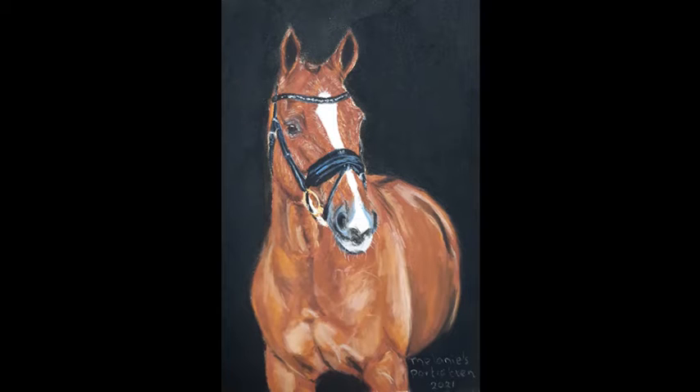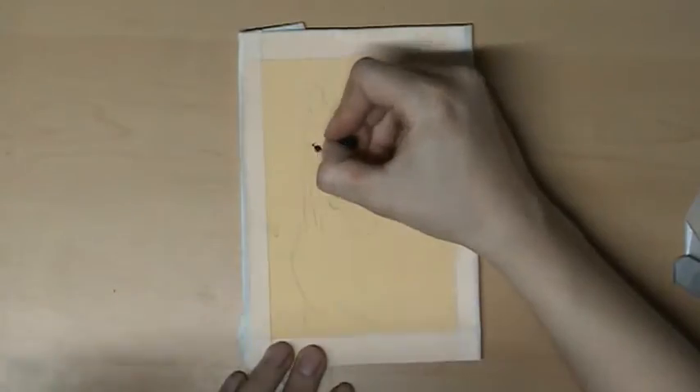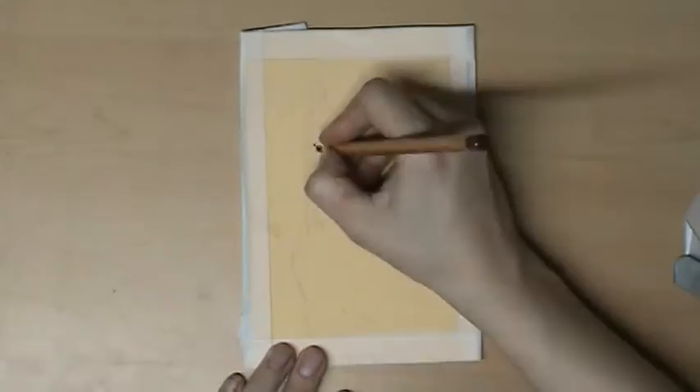Thanks for watching this time-lapse on my YouTube channel. In this time-lapse you see how I'm making this horse portrait with pastel pencils. I first start with the basic layer of the eye, the bridle, and the ear.